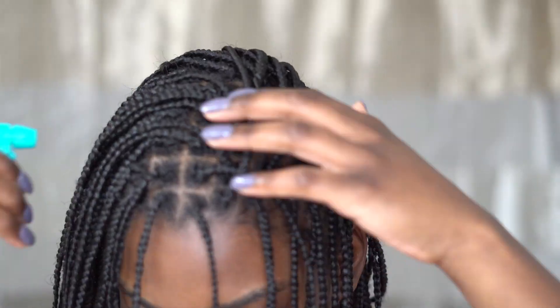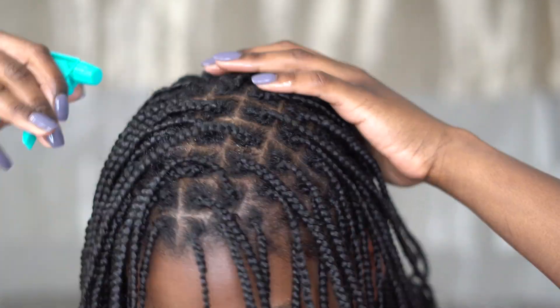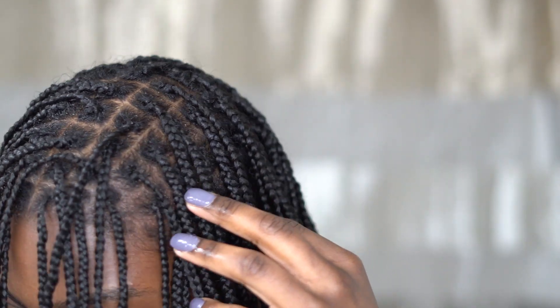Hey, guess what — today is wash day! If you're interested in seeing how I wash my hair while it's in a protective style, keep watching. The first thing I'm going to do is wet my roots with the spray bottle. I'm not going to completely drench my hair if I don't have to — most of my buildup is in the roots, so I really want to focus on that.